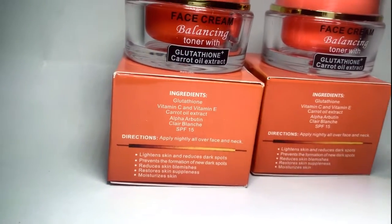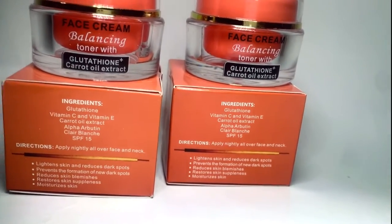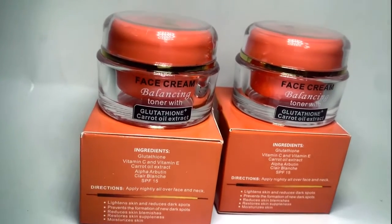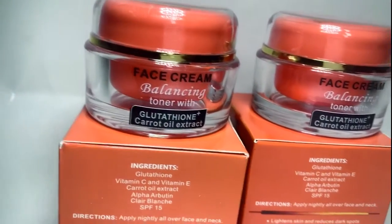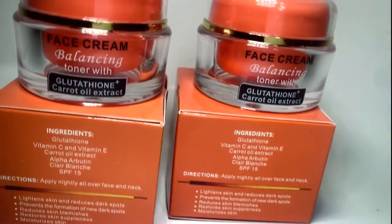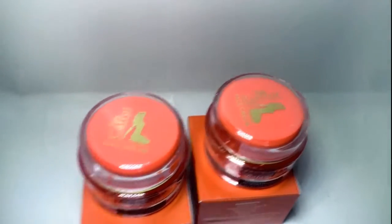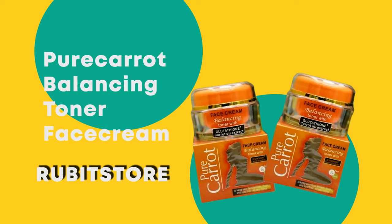It is a clarifying agent that softens and smoothens all skin types. Pure Carrot Balancing Toner Face Cream is a perfect option for the lightening solution you desire.